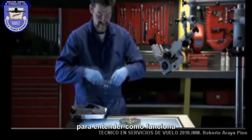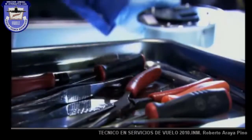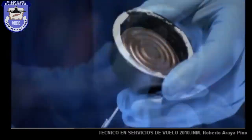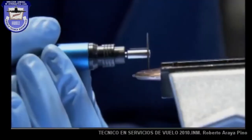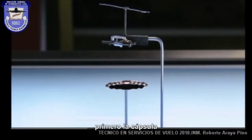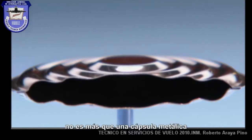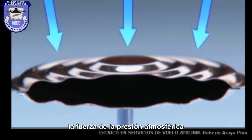But to understand how it works, we'll just have to break it. First, the aneroid capsule. It's just an empty metal can. Because it has little air inside it, it feels the force — the force of atmospheric pressure.